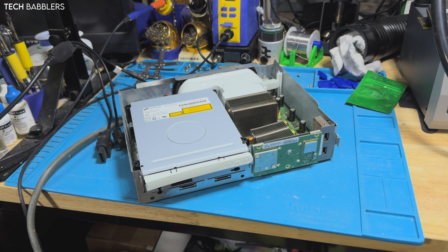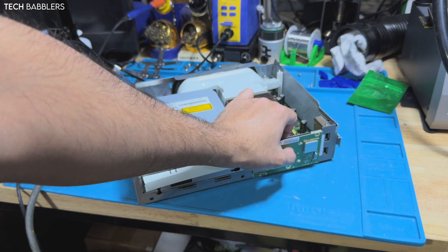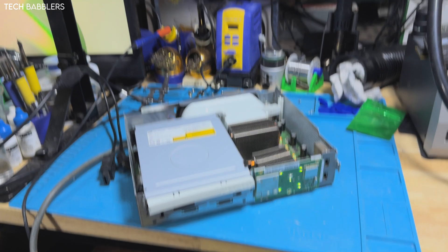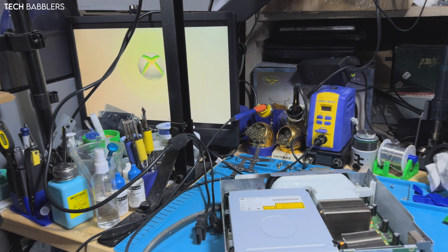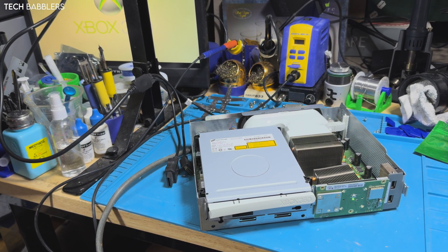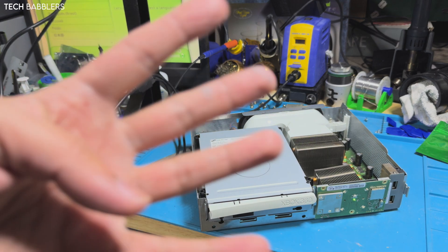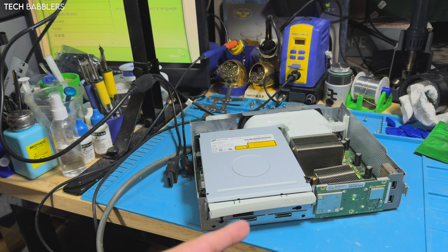Alright, we got the console cleaned up and put back together in its original case. Let's power it on and make sure she works. Still booting. Should have been an easy process — should have only taken me an hour max. But due to bad GPUs, it took me multiple days and multiple tries because I kept having to get them swapped. Four GPUs later, we get this working.